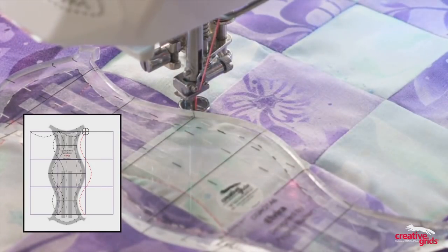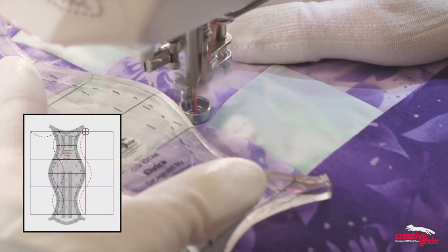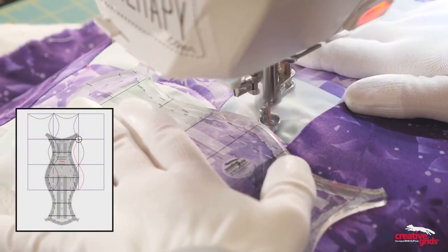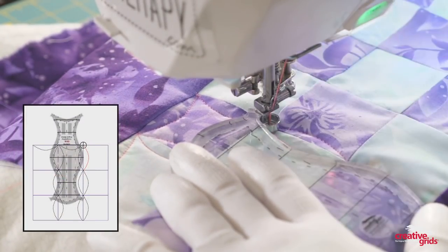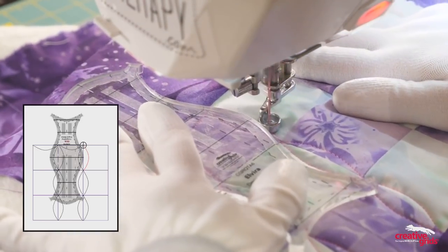These reference lines are going to let you adjust the ruler as you quilt down the block. Again, lining up those reference lines and repeating back to the top. Once you get to the edge of the ruler, even if you still have blocks left to go, just reposition, lining that up with the seam, and then continuing on.